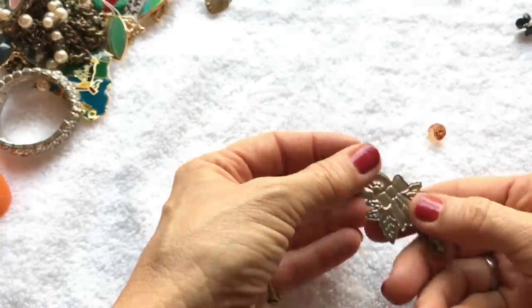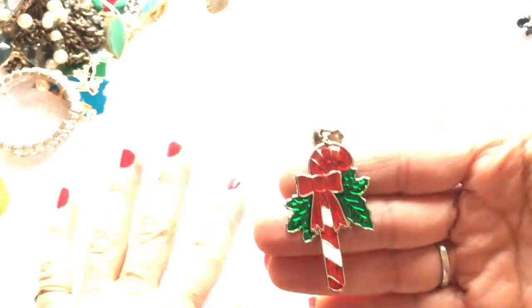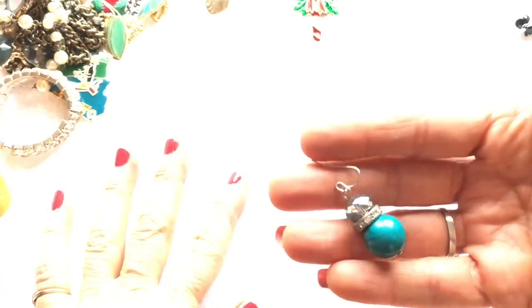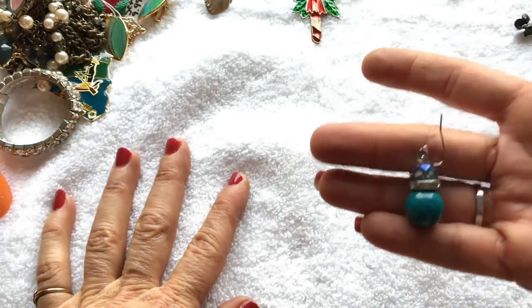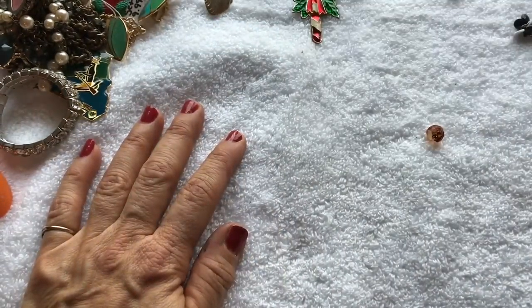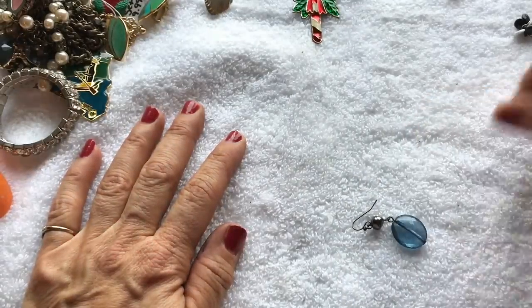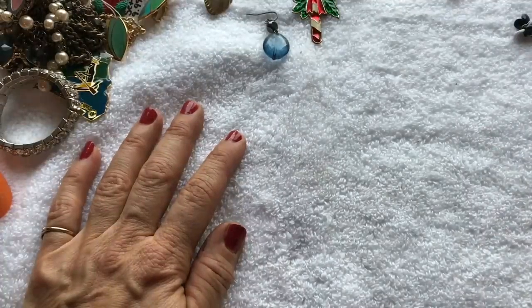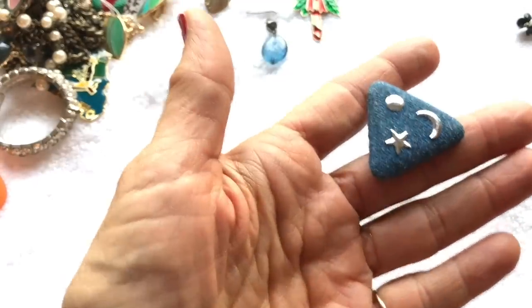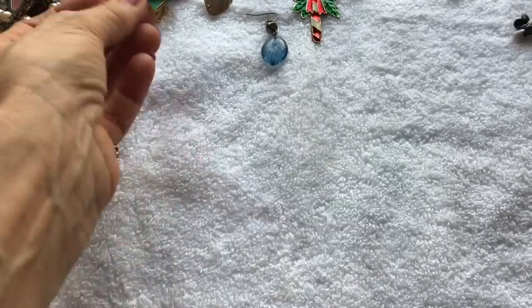Here's a Christmas clip earring — a candy cane — let's see if we can get a match. Here's another pierced earring that's quite pretty — I love these colors. Here's a plastic earring. And here's a denim-looking earring that appears to be a homemade, handmade kind of earring — not an expensive thing.